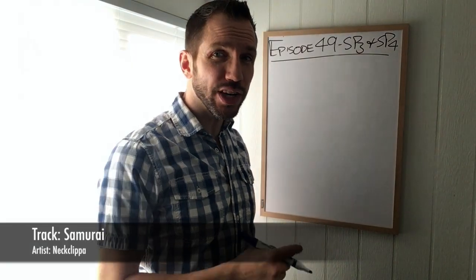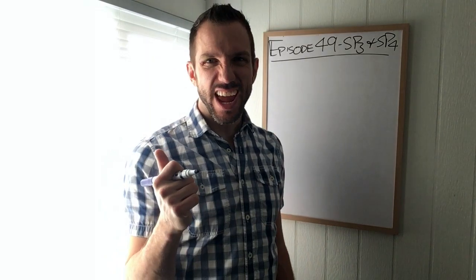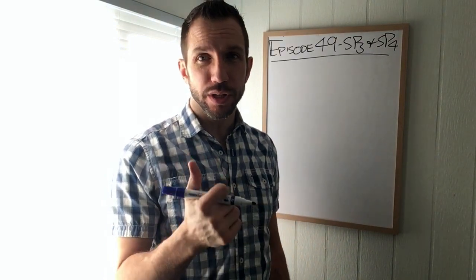Welcome back to another edition of TCM Graduate TV. I'm Kenton Sepsik, registered acupuncturist. This is episode 49 on this sunny day, and today is a twofer. We're going to do Spleen Three and Spleen Four, both next heavy hitters on the spleen channel.